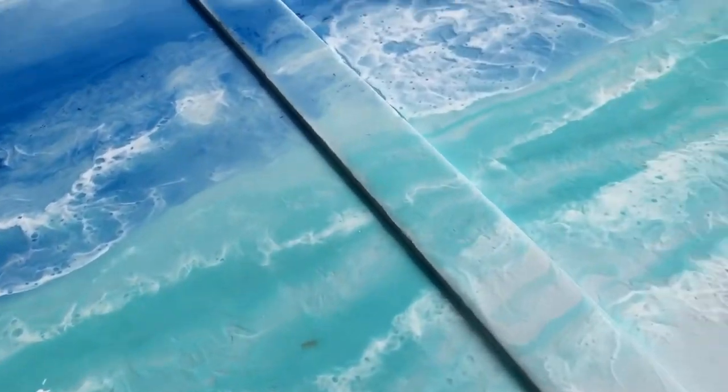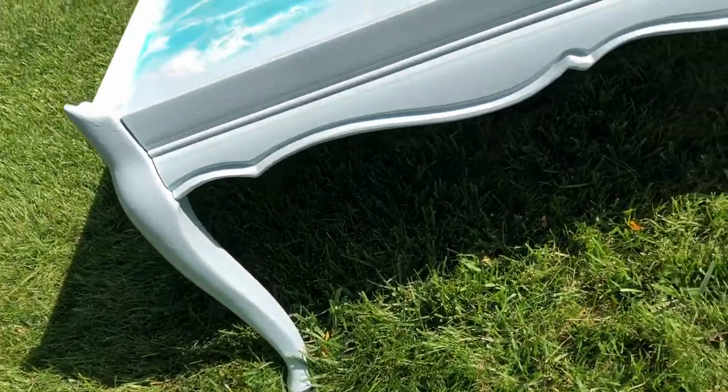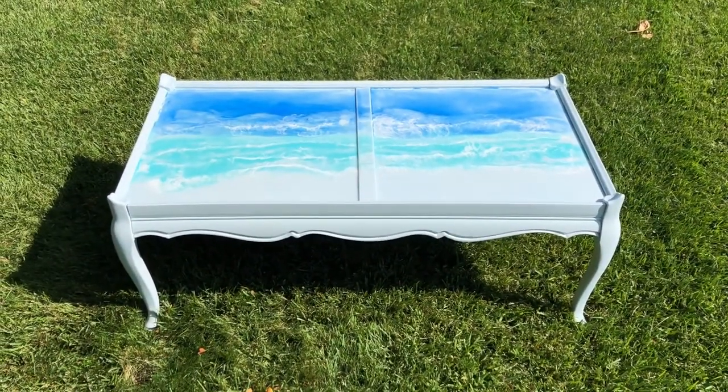I am absolutely so excited with how this table turned out and I love the waves. I love that everything I worked with was so easy from the Bare paint to the Wagner paint sprayer to the TotalBoat resin and the Wagner heat gun.